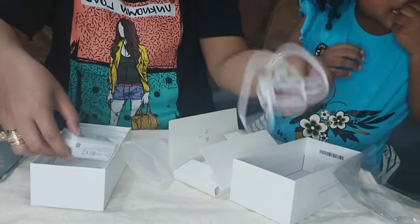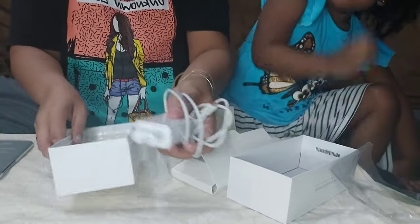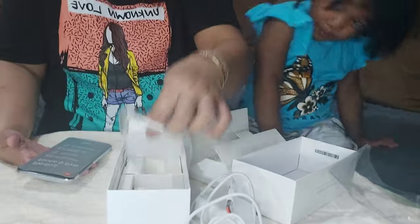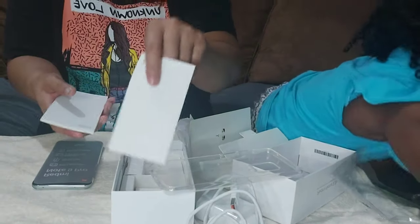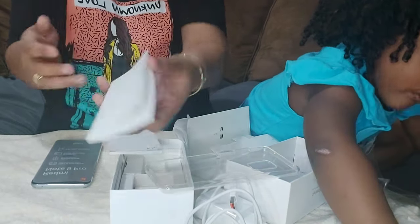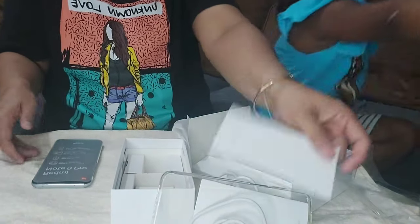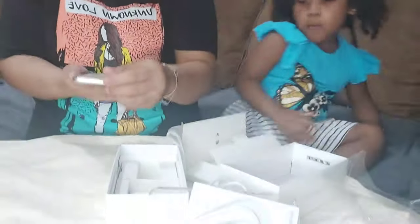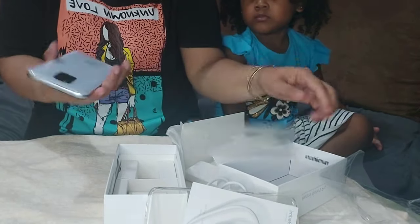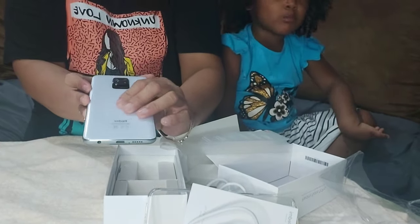And it has a cord. That's all that's in the box — no headphones. The cover and the warranty card. It says how many years is the warranty? We haven't read the leaflet yet.